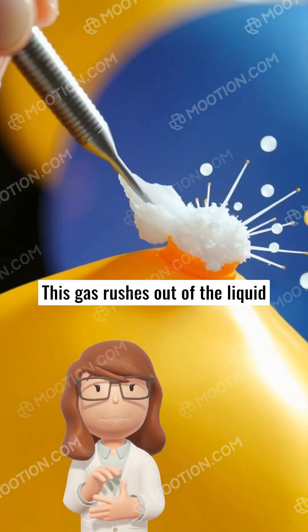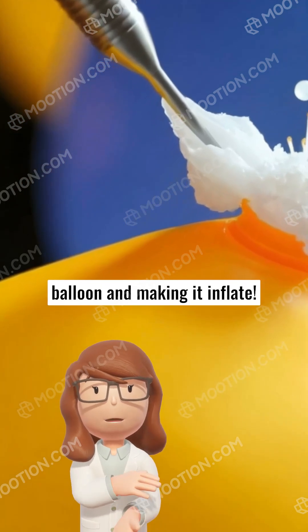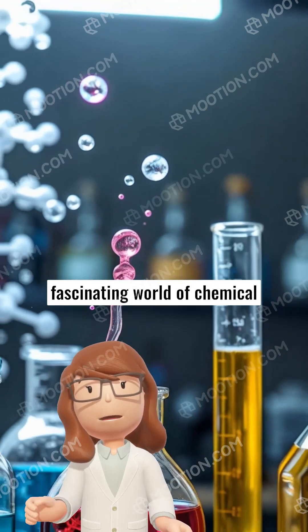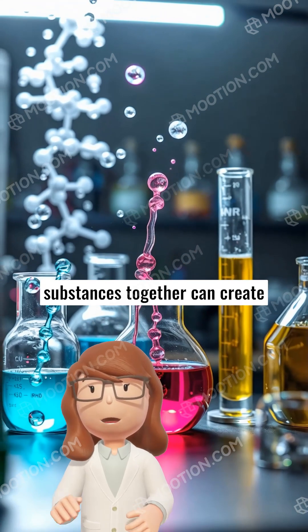This gas rushes out of the liquid, and since it needs somewhere to go, it starts filling up the balloon and making it inflate. This activity demonstrates the fascinating world of chemical reactions, where mixing certain substances together can create new things — in this case, a gas.